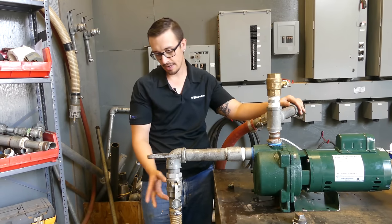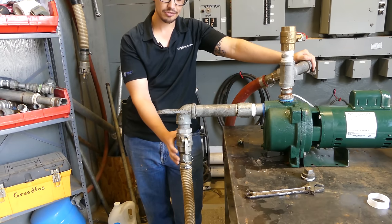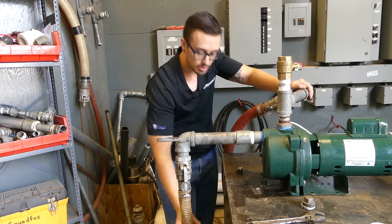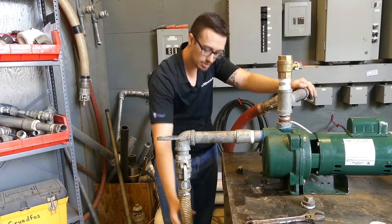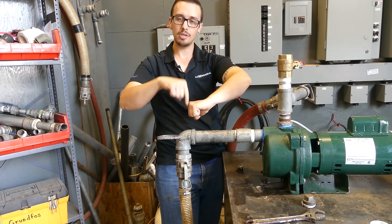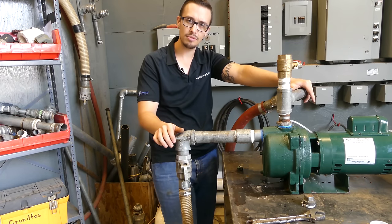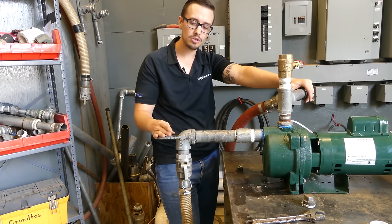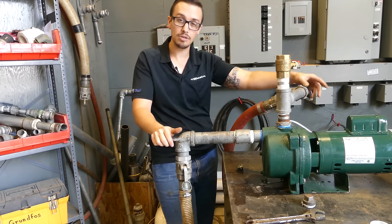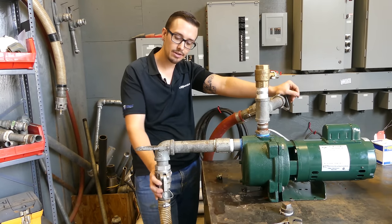One thing I want to talk about with quick disconnects: if you notice, this one is oriented vertically — up and down — so the gasket in here is not getting any strain. Through experience, if you have your quick disconnect horizontally mounted, you're going to get some pull down on that hose when it's running or creating suction. What happens is you get air slipping past that gasket and you can eventually air lock the pump. I had a situation where a customer had installed it horizontally and that gasket was letting air in, so his pump kept losing its prime — it actually caused problems where we had to rebuild the pump, which is a pump we rebuilt in a previous video. So if you're going to use a quick disconnect, try to orient it vertically so that you don't have that strain on the gasket.